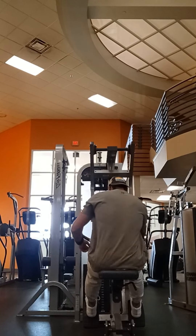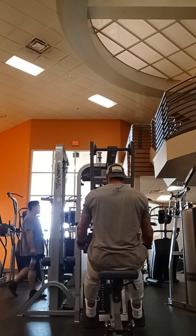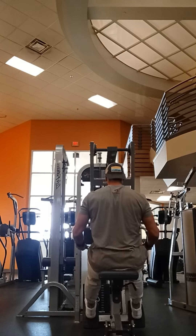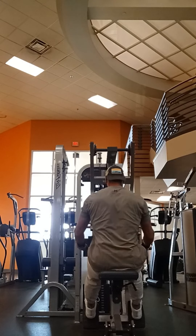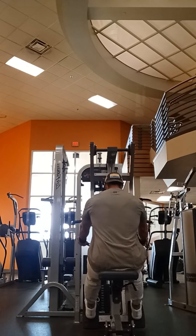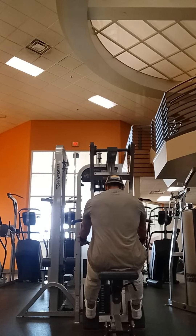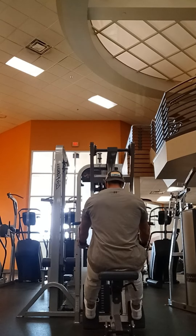The second exercise we're doing here is just going to be a machine low row. One tip for back exercises that will really increase the development of your back: don't grip the handles too hard. Think about somebody pulling your elbow back with a string on this movement. Imagine there's a string tied to your elbow and somebody's pulling it back — just use your hands as hooks to hold on. Don't grip too tight. Give that a try, that's a pro tip right there.